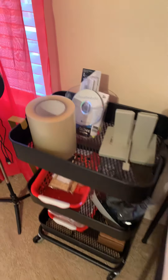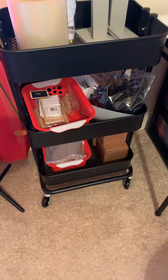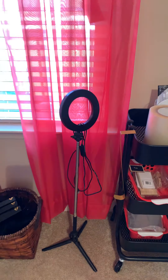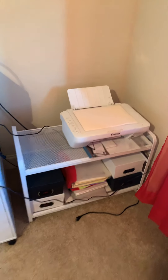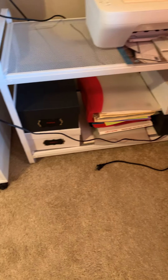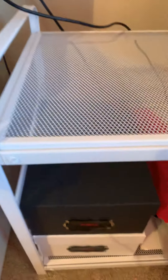Over here on this little stand is just a miscellaneous area where I keep different things I need. That's my little ring light, and I have a basket there with some Glam to Gloss stuff, and a little computer. These boxes right here are all my different types and colors of ribbons — I have them labeled.